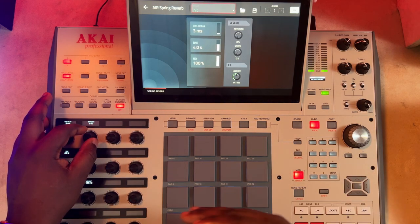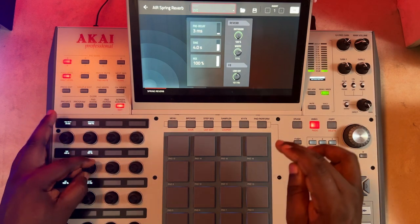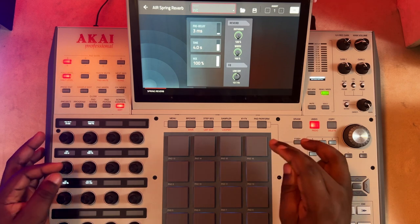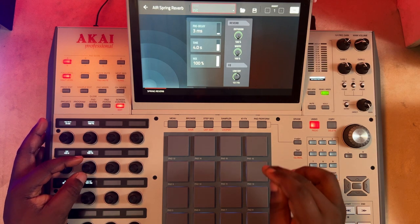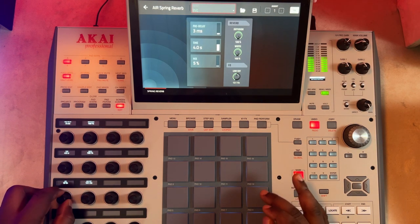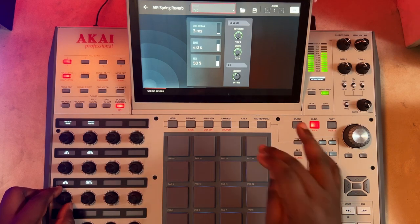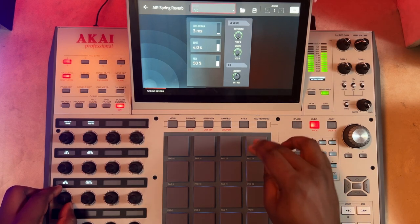Here you can hear the cuts. But with diffusion, it smooths things out. And the width — now it's more pronounced here. This is one of those few effects where you actually get to feel the effect of the width. You can really hear that; it's like a swing. You can hear that clearly.